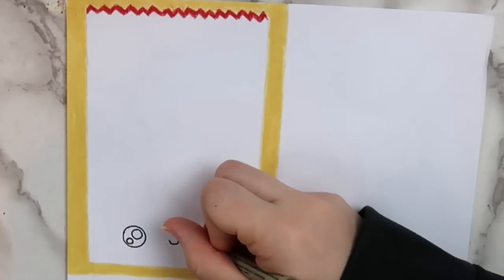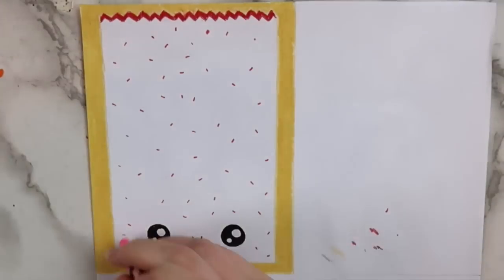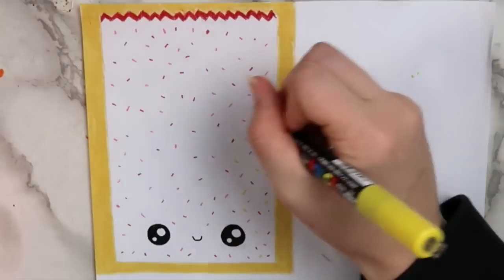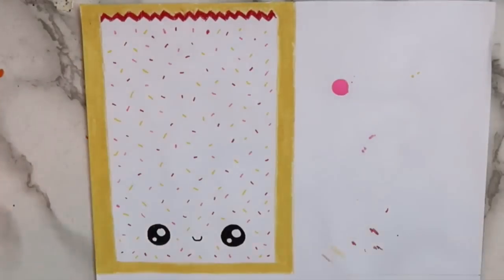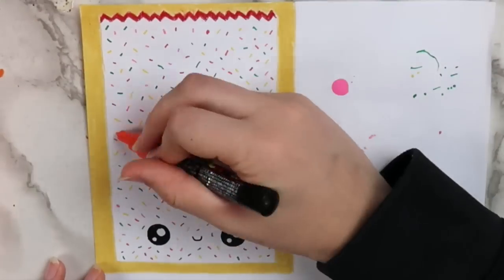Next, I outlined the eyes with a black marker and then colored them in. Then I used my Posca paint pens to make the sprinkles. The sprinkles on a strawberry pop tart are red, pink, orange, green, and yellow, so I used all of these colors.